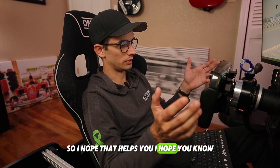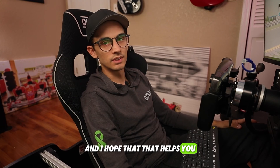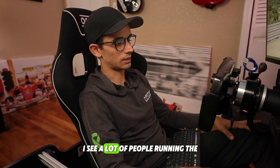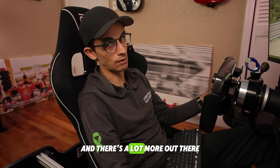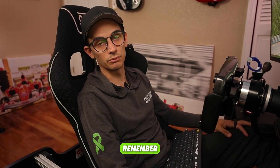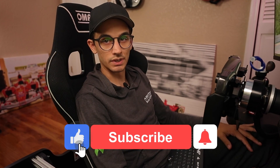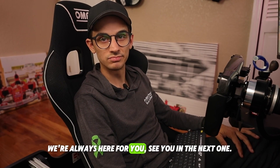I hope that helps. If you have one of these wheels, I hope you're getting the most out of it. I see a lot of people running the stock dashboards on SimHub when there's a lot more out there. Remember velocityprosims.com/support-request — that's our platform to help out as many sim racers as possible. If you're new to this or having any trouble with your simulator, make sure to reach out to us. We're always here for you. See you in the next one.